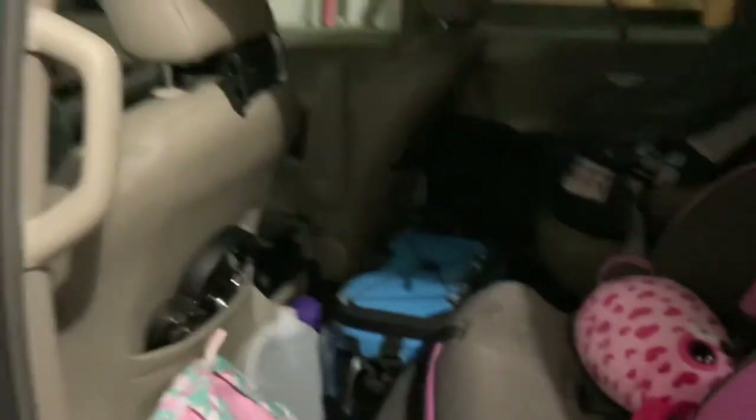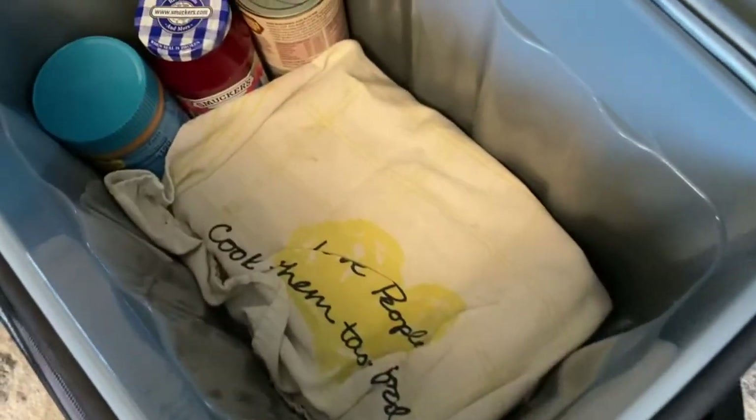We decided to go with this particular one because you can fit it in between the seats of a car really easily. We're rocking the minivan, so we took this on a couple of road trips and absolutely love it.